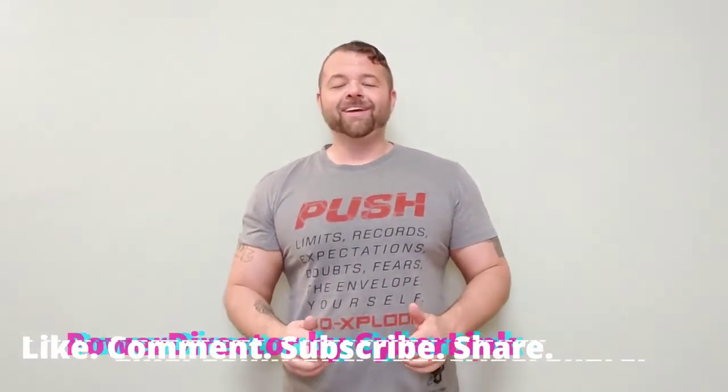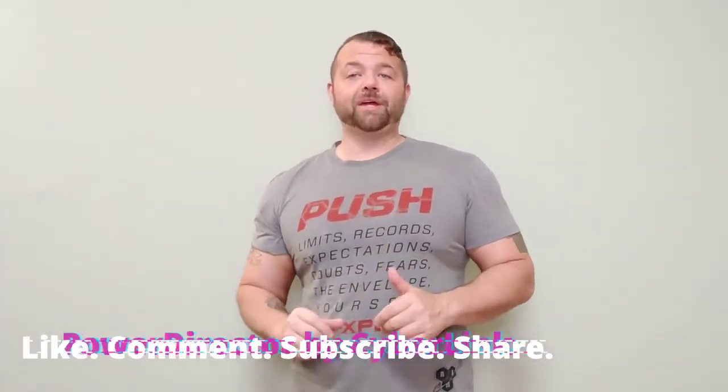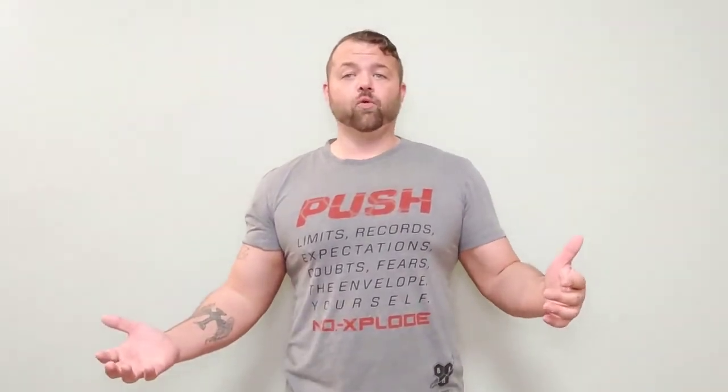Wow, that's good. I hope you guys give this a shot. If you do, leave me a comment down below telling me how you liked it, any changes you made to it. Like I said, this was my first time making it. If you make this and change it up a little bit, please let me know how it turns out. Follow me on Instagram at Dirty Keto Mercer. Leave a comment, like the video, subscribe, share, let other people know.